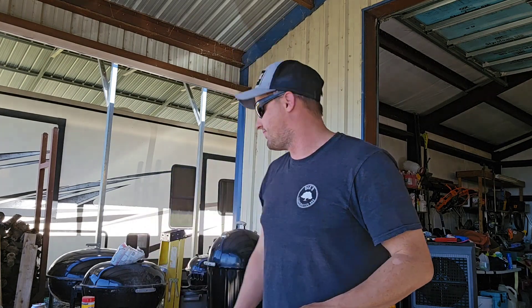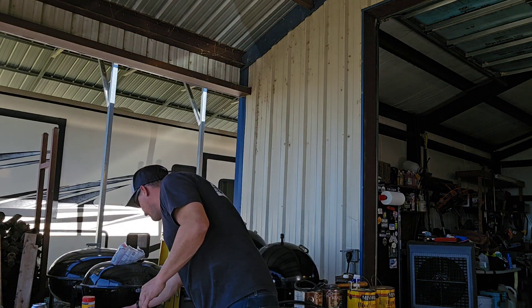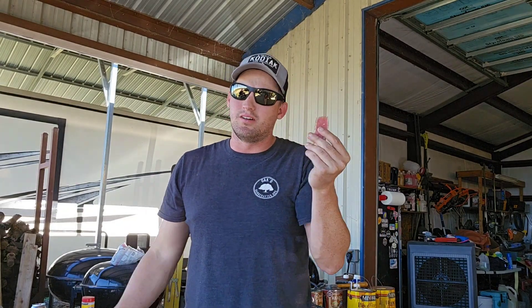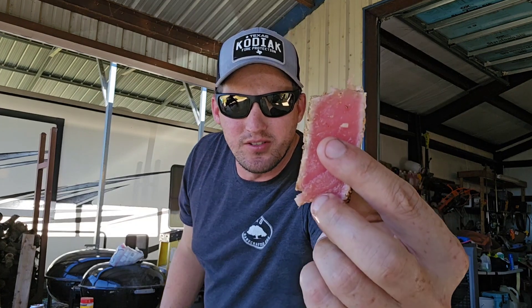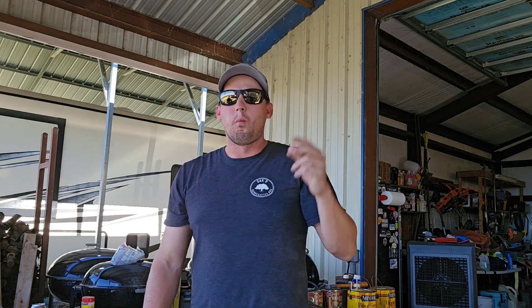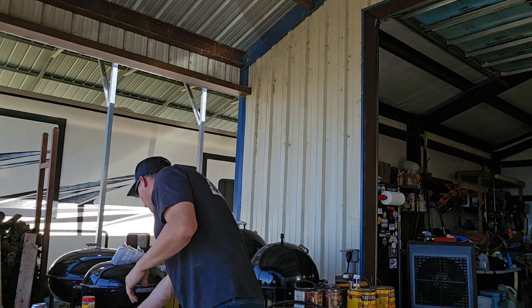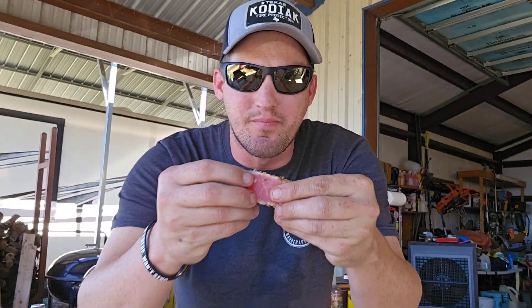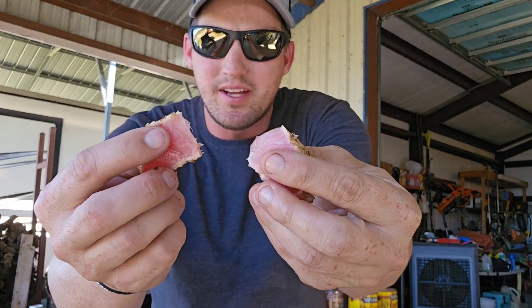I'm excited about this wild caught tuna steak — we've got a beautiful sear on the outside, nice raw inside, exactly how I like it. If you want to cook it a little bit longer for your taste, there's nothing wrong with that — food's about how you like it, cook it how you want. Oh yeah, this tuna steak is insane. Again, salt pepper garlic, all we did — look how tender that is.